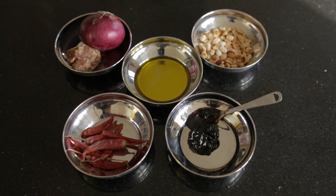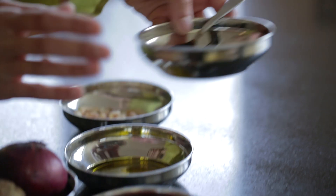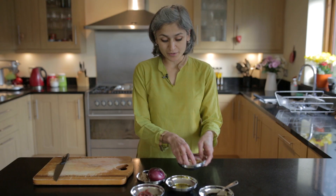Hi guys, welcome to Food with Chetna. I'm making a really quick red onion chutney and it gets a lot of heat from the red chillies, a bit of sourness from tamarind and a bit of sweetness from jaggery and a bit of nuttiness from roasted peanuts.